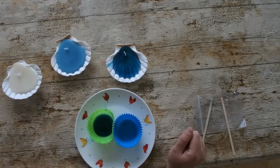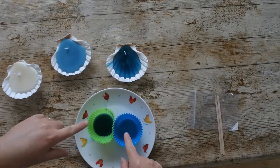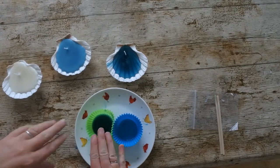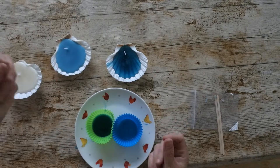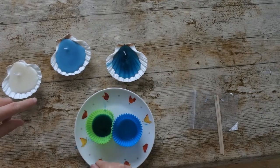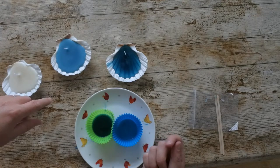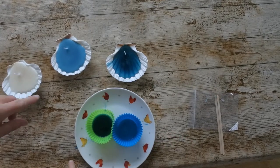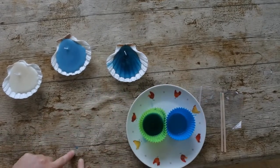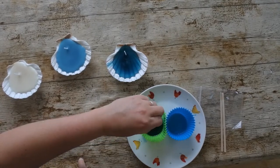One more thing I forgot to say — if you have any wax left over, just leave it in the silicone moulds to go hard. Once it's hard, you can crack all of the wax off to put it in the bin. Any little spills — if you can catch them while they're wet, you can just use a piece of kitchen towel to mop them up. Be careful because it will be hot. Otherwise you can wait for it to dry and then just scratch it off with a fingernail or a knife.